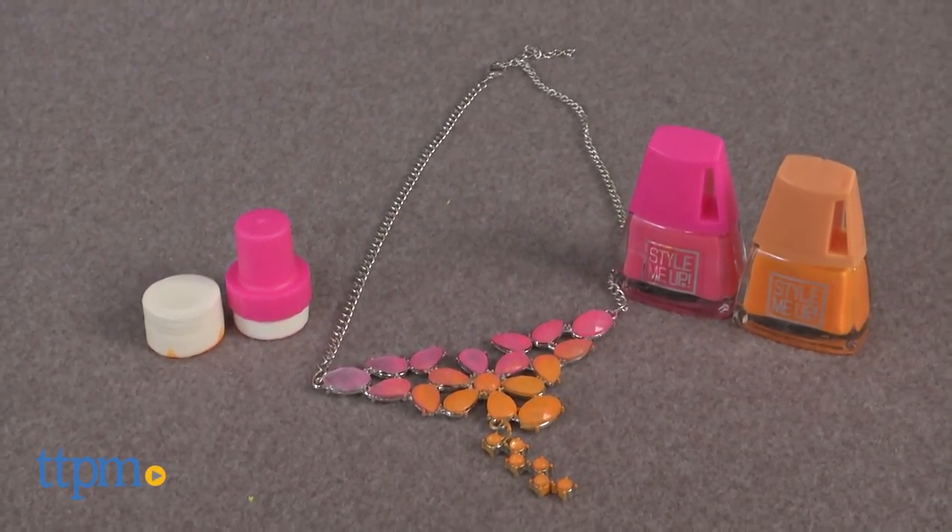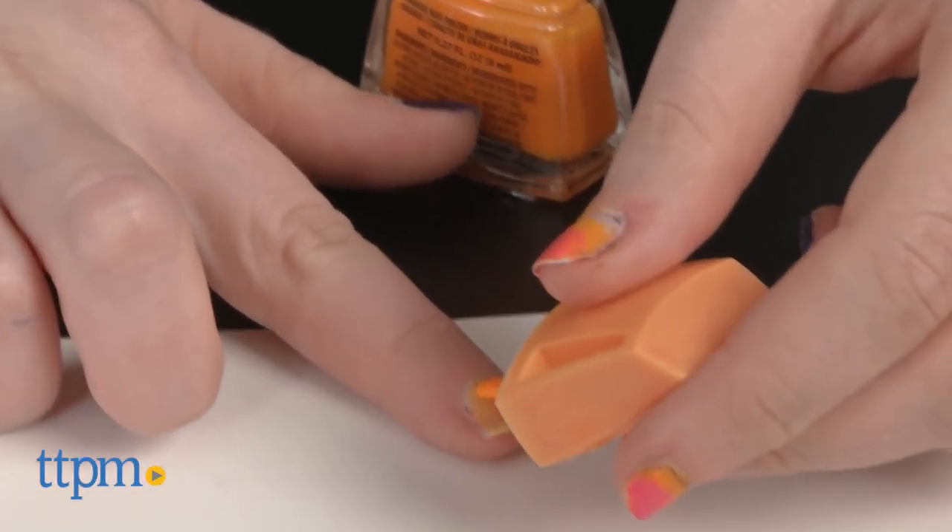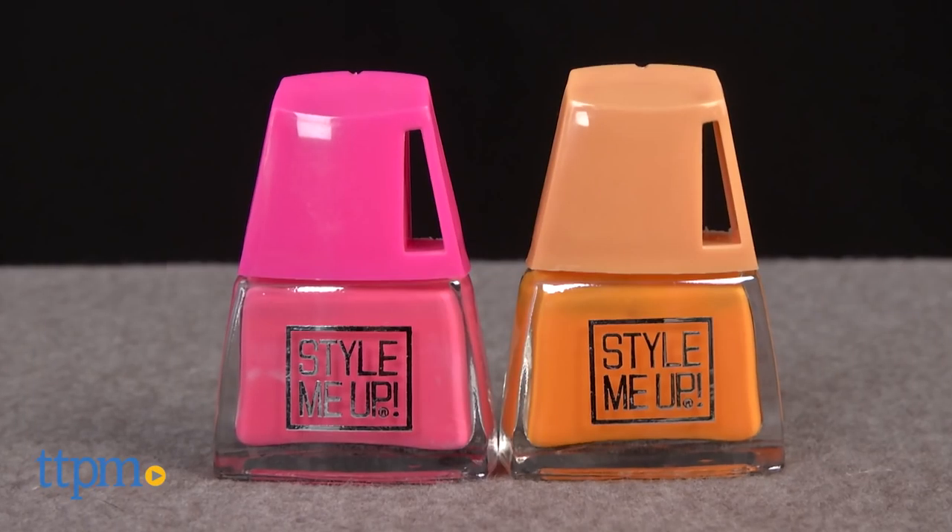Style up your nails and your jewelry with this polish duo. Hi, this is Jen from TTPM, and I'm here with the Style Me Up polish duo nail art and necklace set. This is a fashion activity offering kids a fun new way to play and design with nail polish.